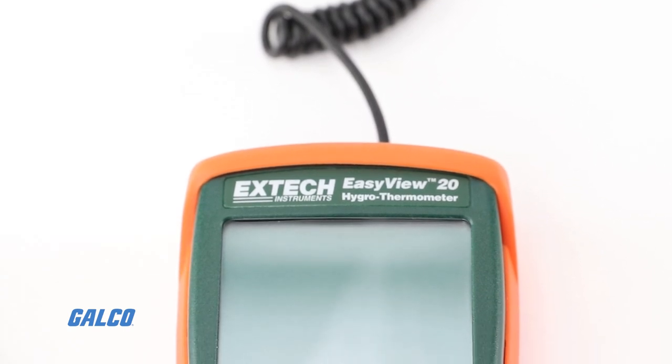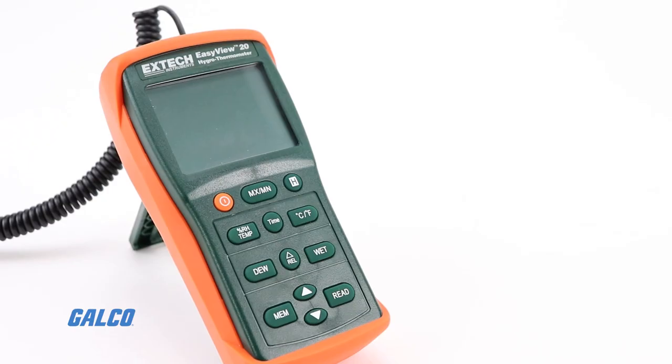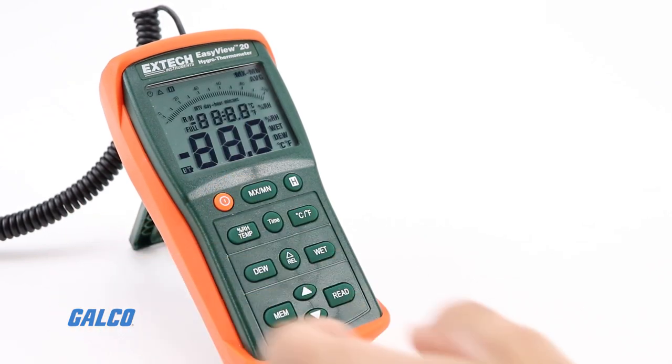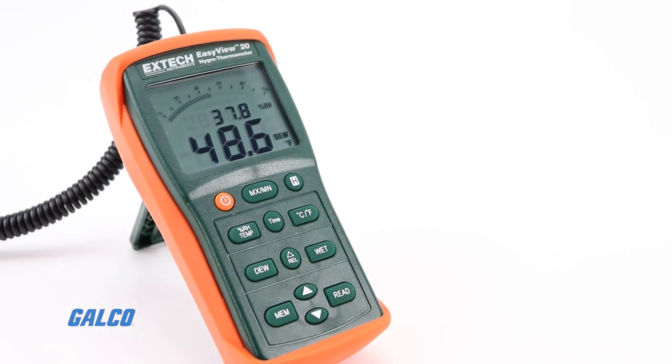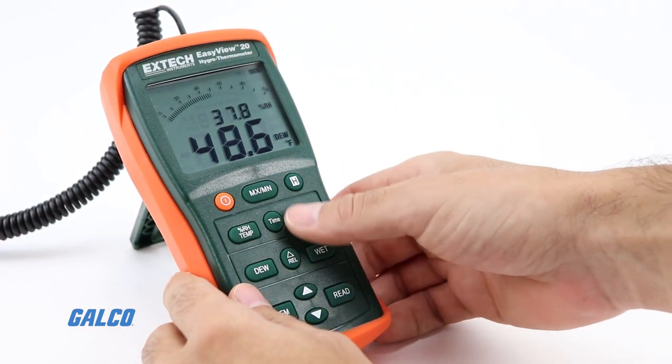The large LCD display can display any two parameters at the same time, with minimum/maximum functions, data hold, auto power off, low battery indicator, and over range indication.